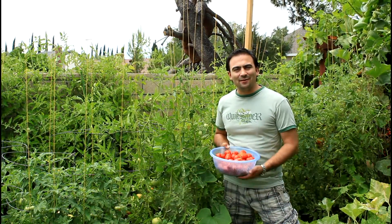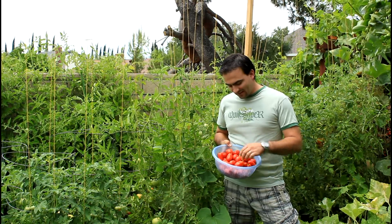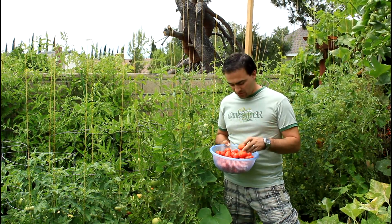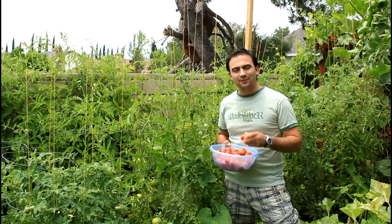Welcome back to California Gardener. Today we're in the backyard picking some of our Roma and Husky Tomatoes — they're kind of like the smaller tomatoes I grow. And we're going to turn some of them into sun-dried tomatoes with our food dehydrator.